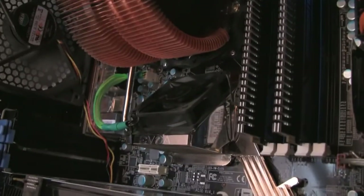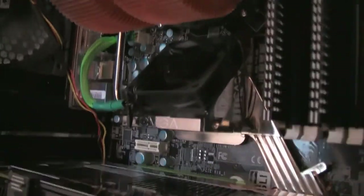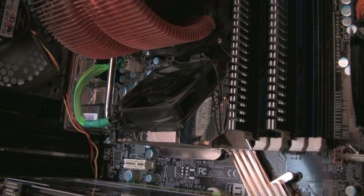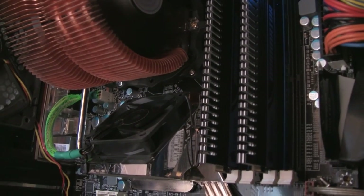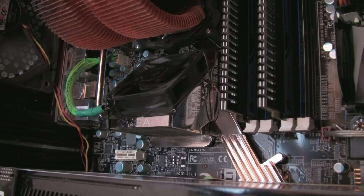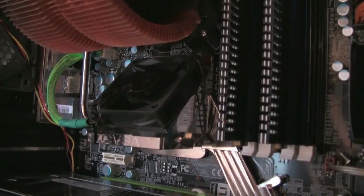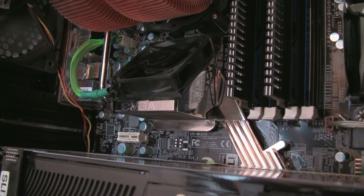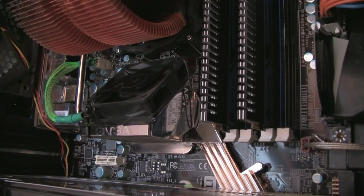The only thing I'm not really too thrilled about is the Northbridge fan — that's it right there. It's not really all that noisy, but it does have a high-pitched noise to it when I start gaming. I was thinking about either buying a different 60mm fan for that, or buying an 80mm fan with a converter and putting it over it, because I just want it to be more quiet.